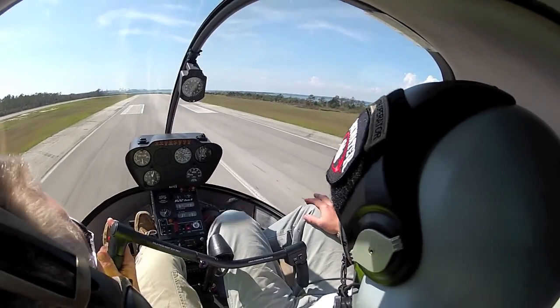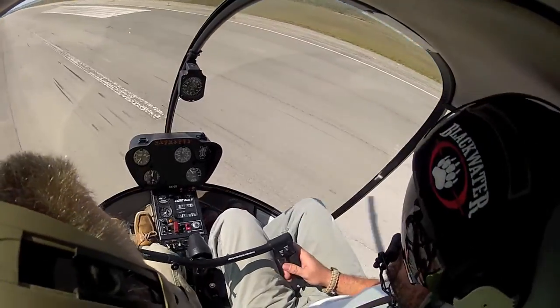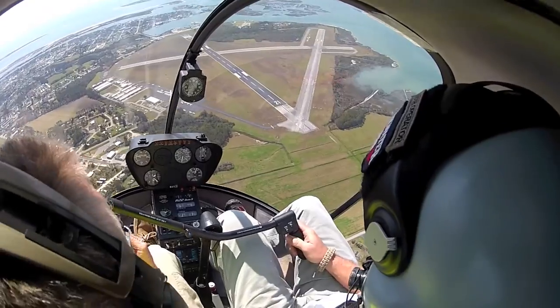Now I'm going to go right into the flare. Roll your throttle up and fly the helicopter before your collective. Before your collective. Good job. You're going to have to cyclic this time.